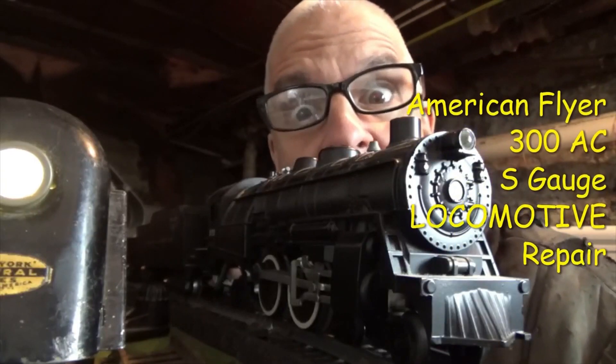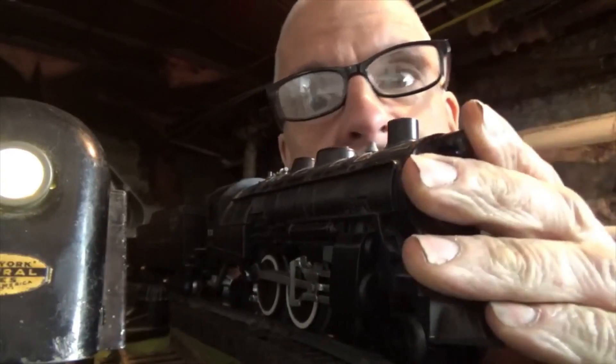No, not another video about trains again! Yeah, another video about trains again. You don't like this video already?